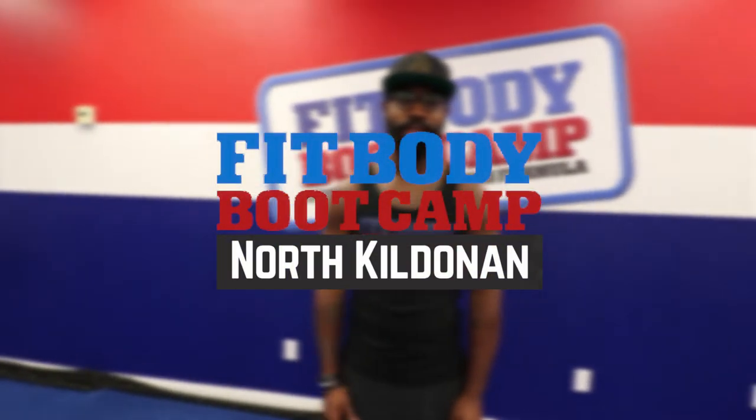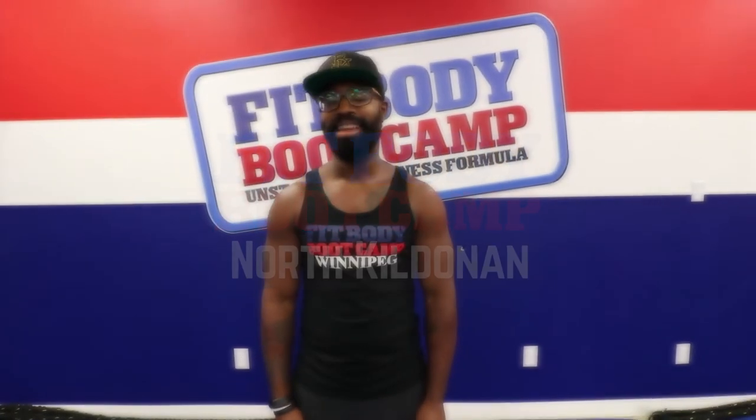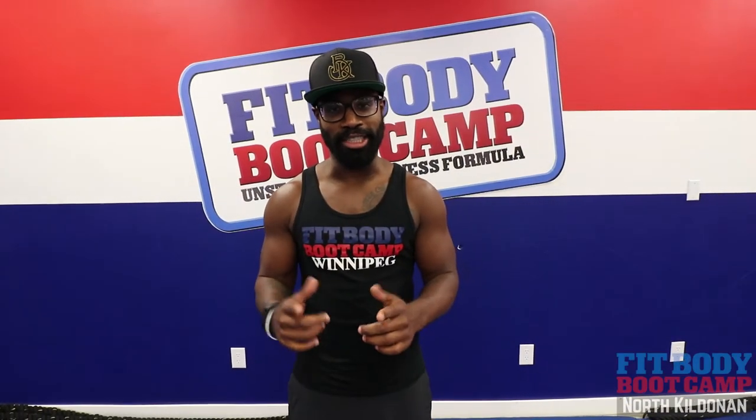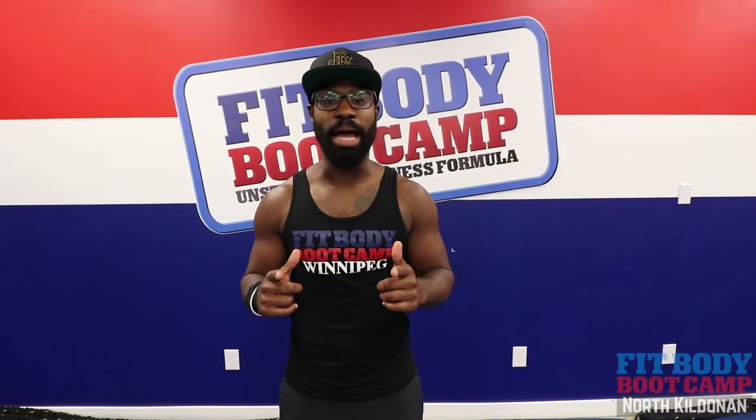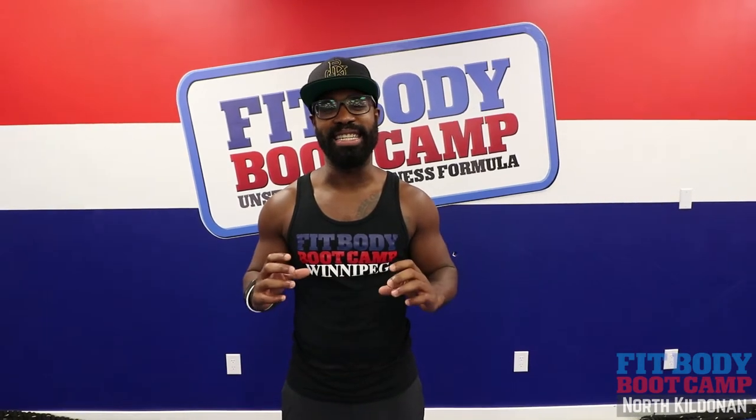Welcome to Workout Wednesday! Coach George here — we're back at it again.